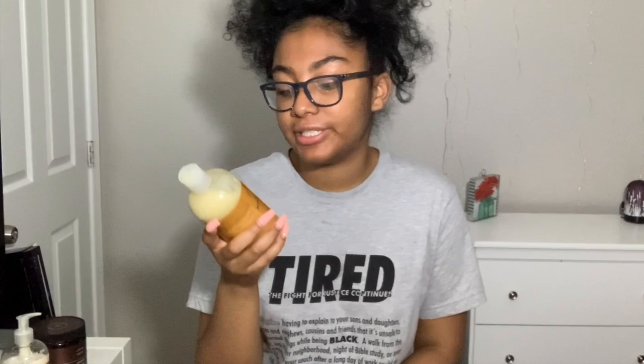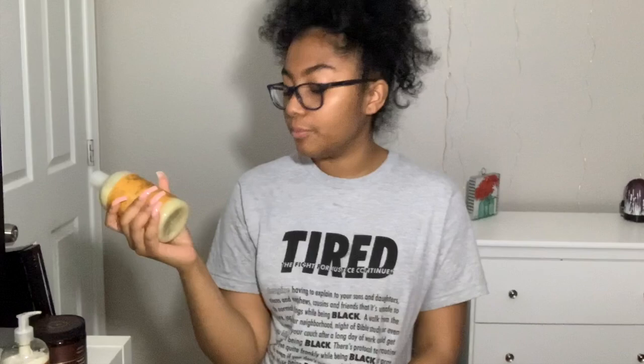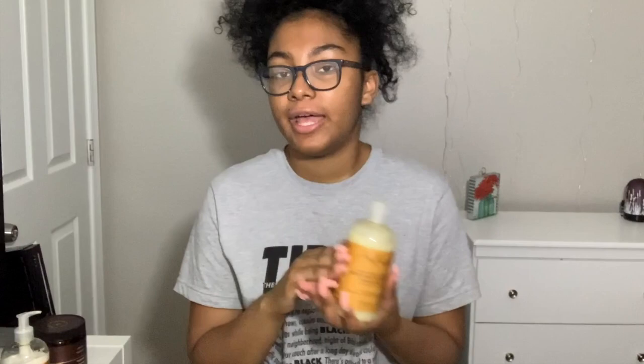First I'm going to go in with the Shea Moisture Raw Shea Butter Moisture Retention Shampoo with Sea Kelp and Argan Oil. It fortifies and restores damaged transitioning hair, which is perfect for me because I am trying to restore my hair. I did get a little heat damage during homecoming season when I flat ironed my hair. Usually it's like a four-week process: first week I go in with this shampoo, and the next three weeks I go in with the As I Am Coconut Co-Wash — so shampoo first week, co-wash the next three weeks, then repeat.